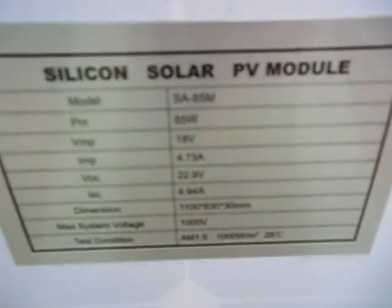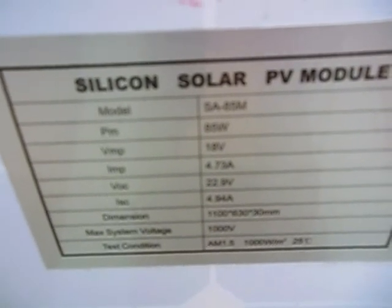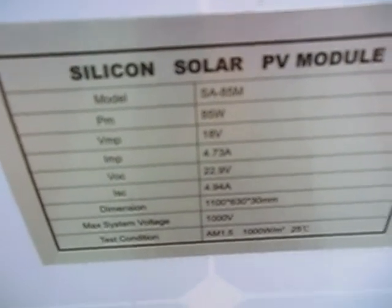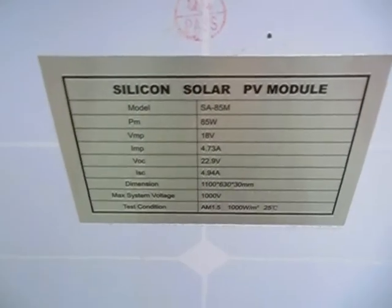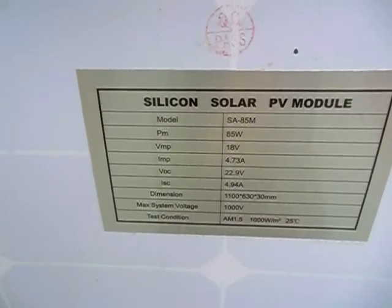Let me show you the specs on it here. I'm trying to get the camera to focus up. It's 85 watts, 18 volts, 4.73 amps.